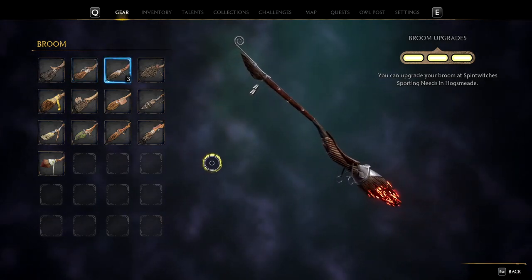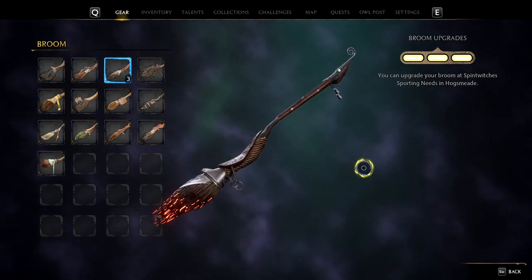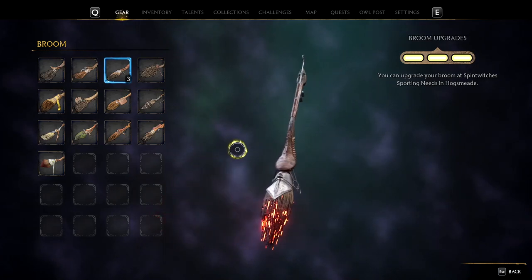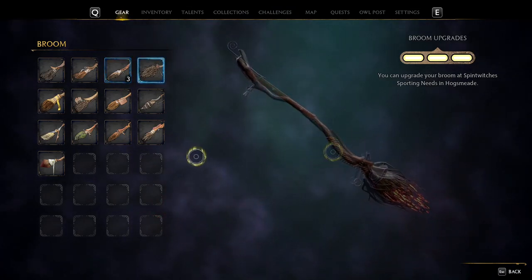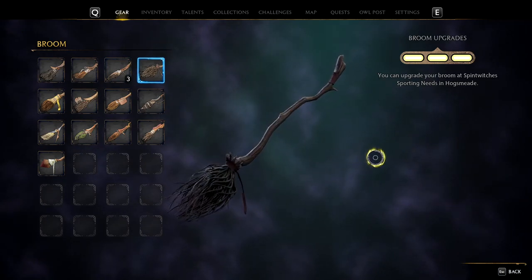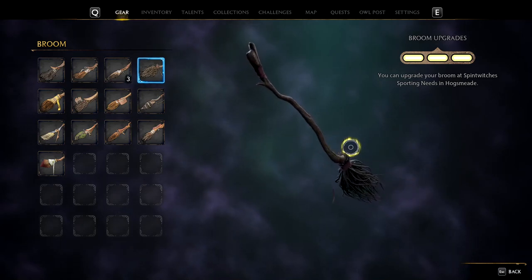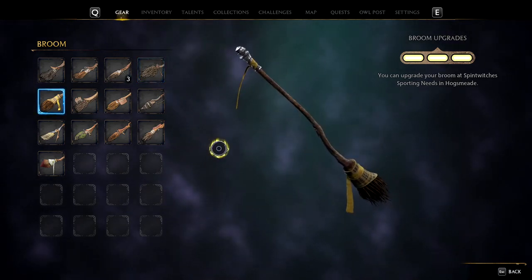Next up we got the Ember Dash, a very clean design with the cool flames at the end of the broomstick. It's a very cool one, I do recommend using this because it is sick. Next up is the Family Antique — I mean, what can I say about this, it literally looks like they pulled it out of the bin. I don't think I'll be using this anytime soon and I don't recommend you do either.